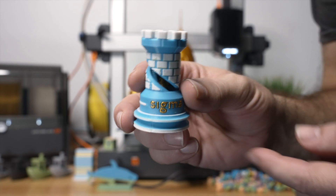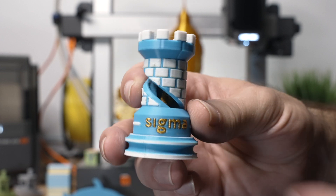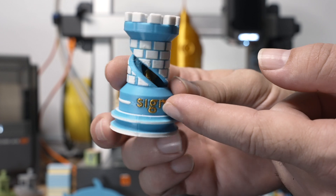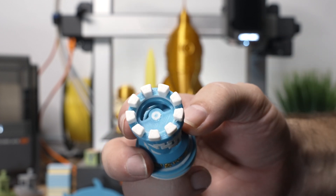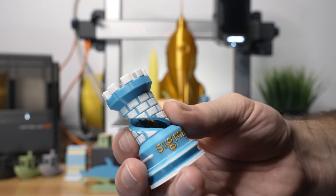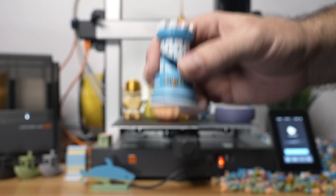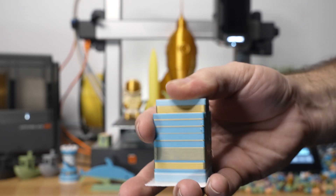Here we have another color print that I painted myself in the slicer. It turned out actually pretty nice - I love this sigma in gold, it looks beautiful. We got white, there was an overhang that drooped a little since I didn't use supports, but we got white, blue, white, and gold, and then blue and white on the side, more blue and white on top. We do have the little DNA strand in the middle in gold - it's not perfect, but overall the quality is there and it looks beautiful.